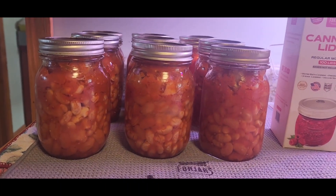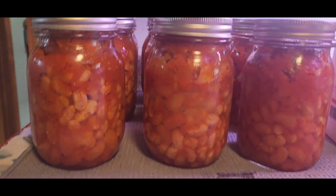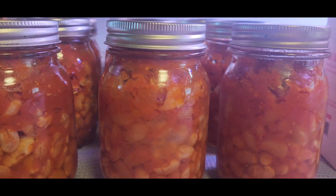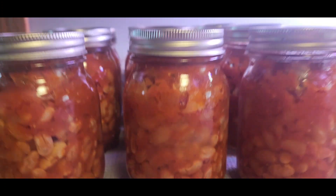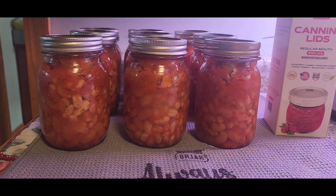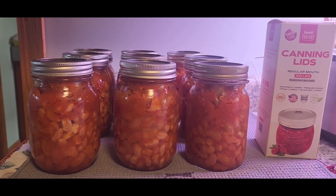There you have it, guys — nine pints of beautiful pork and beans. Let me bring you up here — they've already popped. Aren't they beautiful? The beans do get full. But once again I have to tell you it's rebel canning, and I do all my beans that way. And I'm still here.